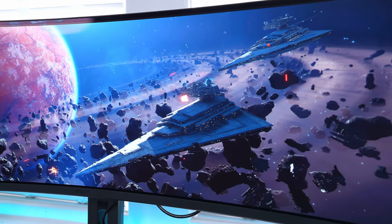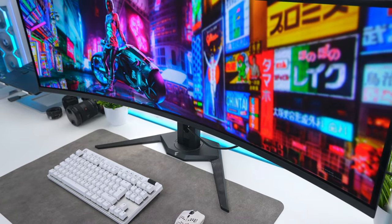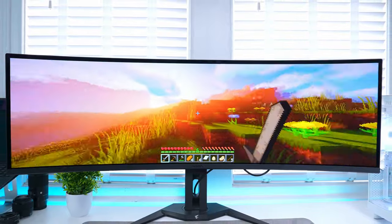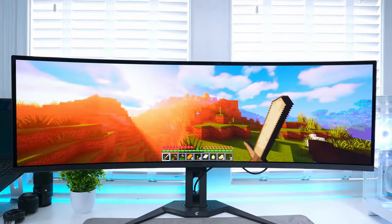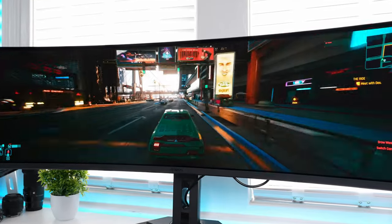On to the specs: this is a 49-inch QD OLED monitor with a 5120x1440 resolution, 144Hz refresh rate, and 0.03ms grey-to-grey response time. It also has a 1.5 million to 1 contrast ratio, 10-bit colour, 99% DCI-P3 colour gamut coverage, and is VESA DisplayHDR TrueBlack 400 certified.